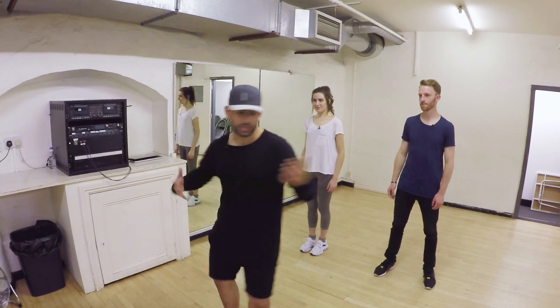Hi guys, my name's Adi. I'm going to be your hip-hop instructor today. How are you guys doing? So excited, feeling good? Ready to dance? So ready. Let's do this. I'm going to start by teaching you guys a couple of grooves — crash course in hip-hop.